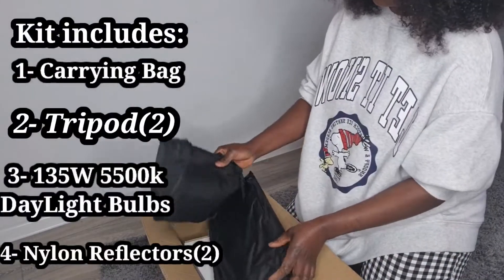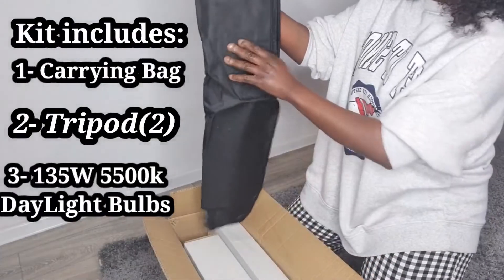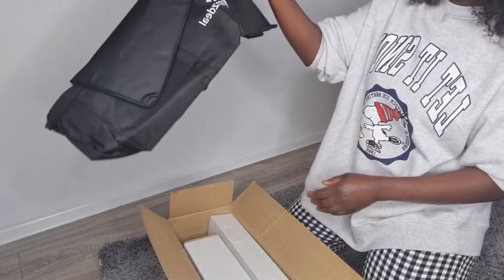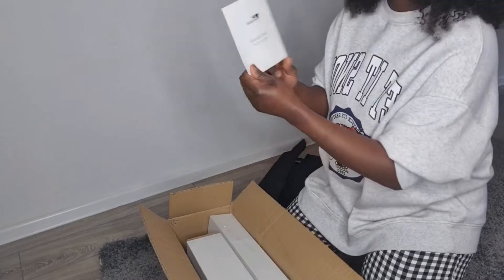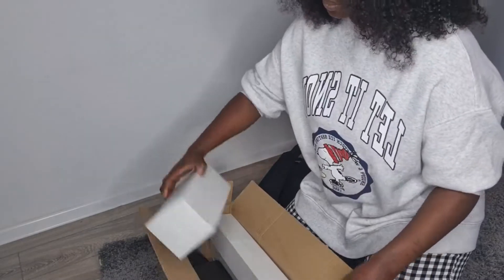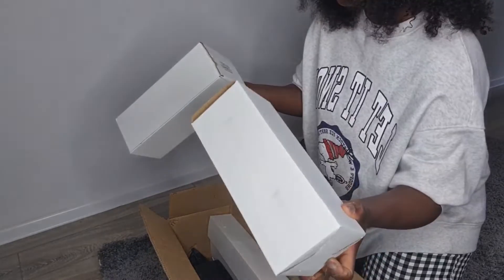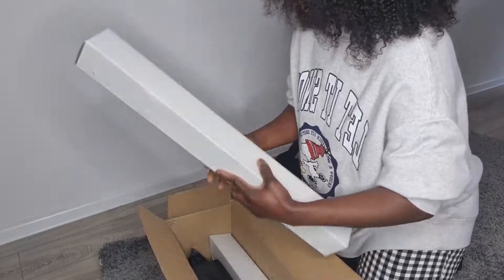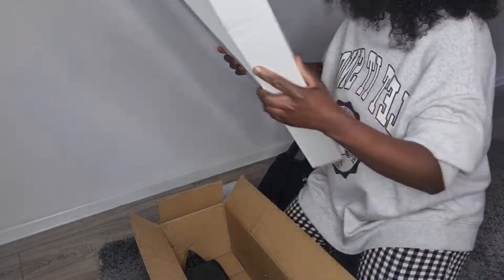So yes, getting into the bag — this is the carrying bag to put the stuff inside. It came with a manual. This looks like the gloves, and I'm not sure what this one is but I'll find out soon.